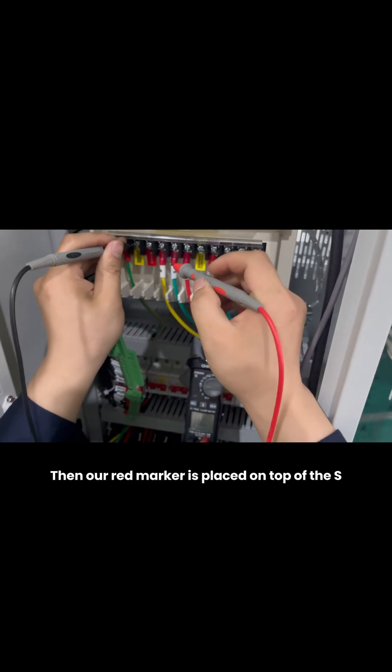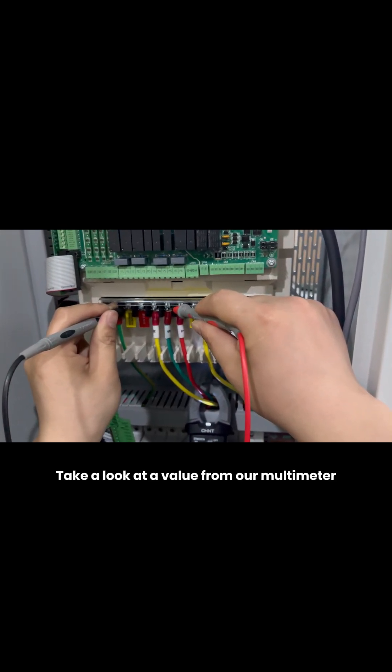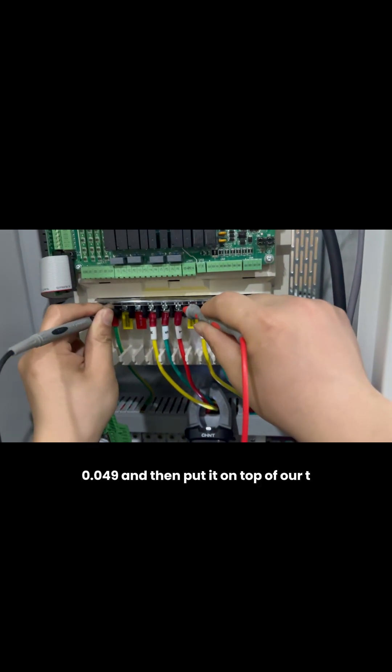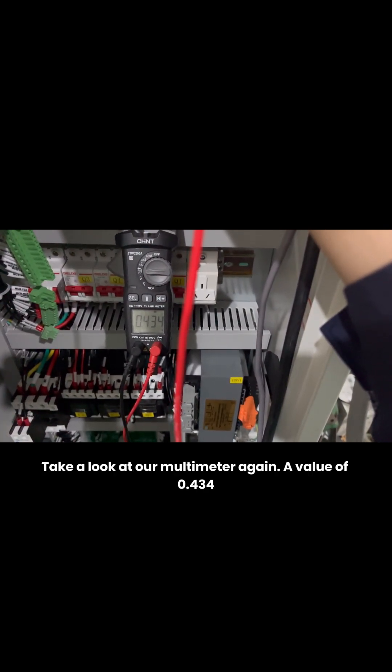Then place our red probe on top of S and take a look at the value from our multimeter: 0.049. Then put it on top of T and look at our multimeter again — a value of 0.434.